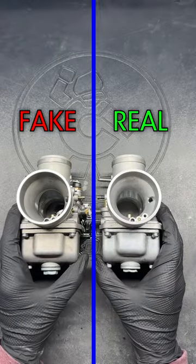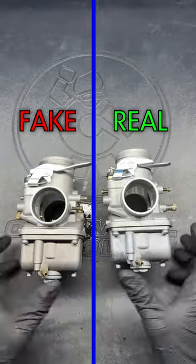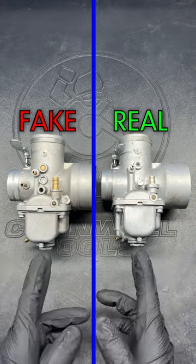Many of you may have counterfeit carbs causing running issues on your bike and not even know it. These knockoffs are a real problem because on the outside they look identical to the real thing, but there are two solid ways to tell the difference between a genuine Mikuni and a cheap fake.